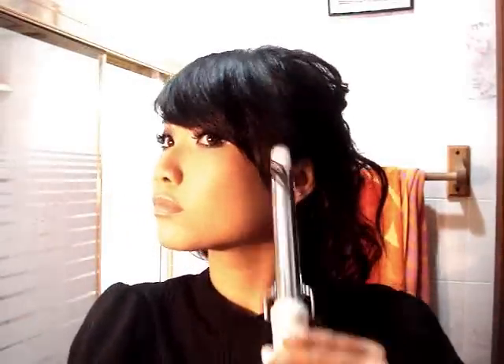You can also recurl any strands that have loosened to give it a more defined look. The curling iron I'm using is three-fourths of an inch. You can also take out the bobby pins on the side to have more loose waves on top and just curl that section also if it needs curling.